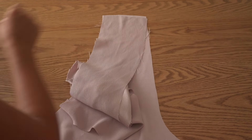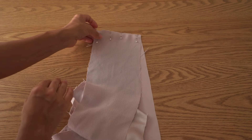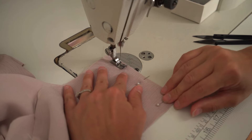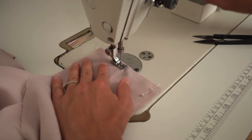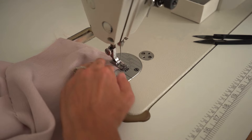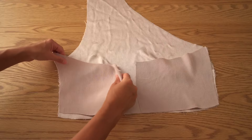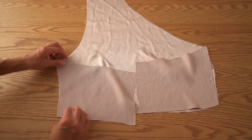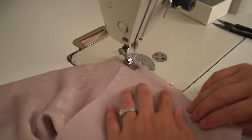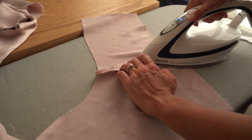Take the scarf lining detail and place it to the bodice lining. Join seam and stitch, then press seam open. Take the back details and place them on top of the front detail with face side inside. Join side seams and stitch, then press side seams open.